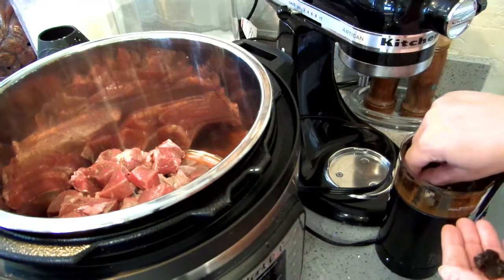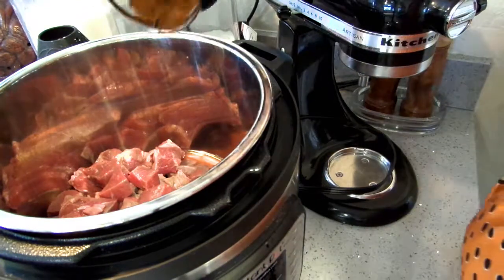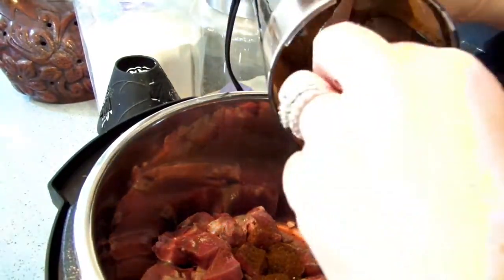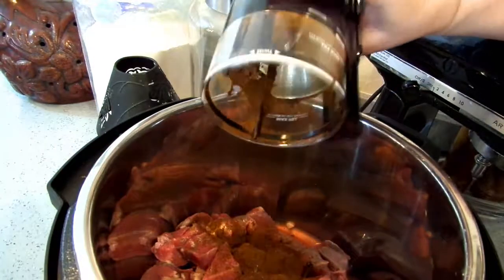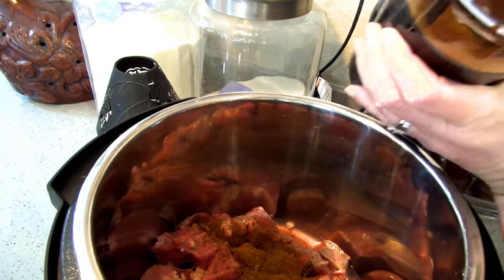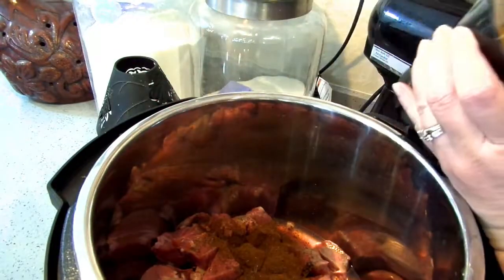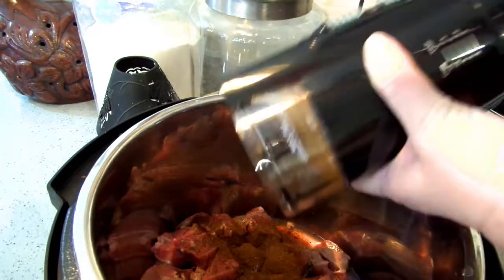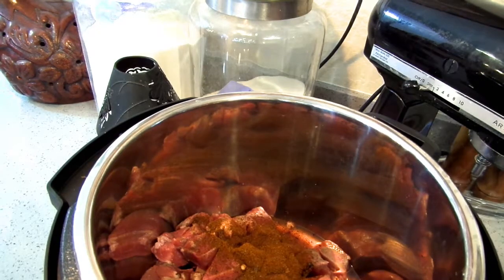There are a couple big pieces I'll take out. I'm going to pop this right in and put it on fine. This is the Mr. Coffee grinder and it actually works really well. It's inexpensive — if you're looking for a good spice grinder, this little Mr. Coffee was like $14 or something on Amazon. Okay, only two chunks didn't get ground up.